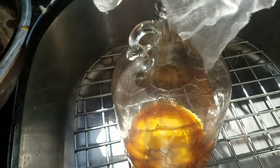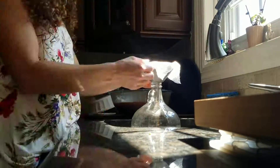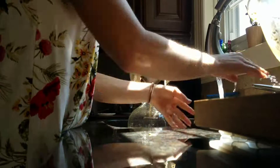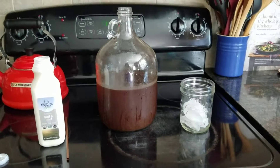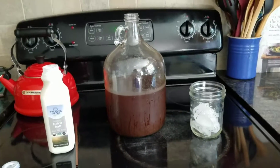You'll see that the coffee falls to the bottom and the grounds stay on the top. And there we have it! You've got your cold brew for the week or the next couple days depending on how much coffee you drink.